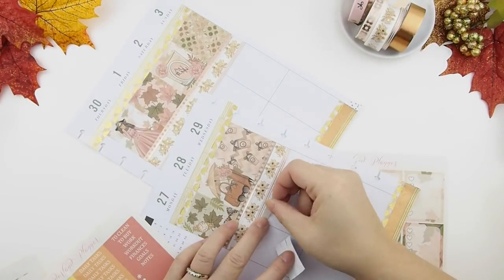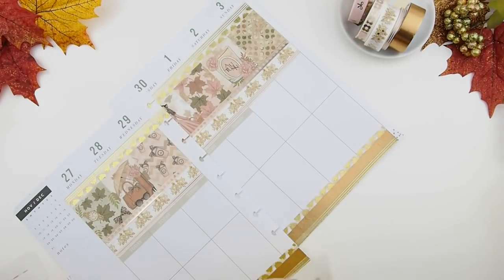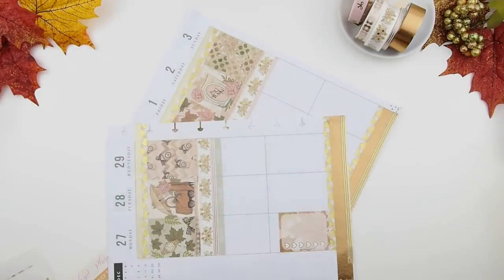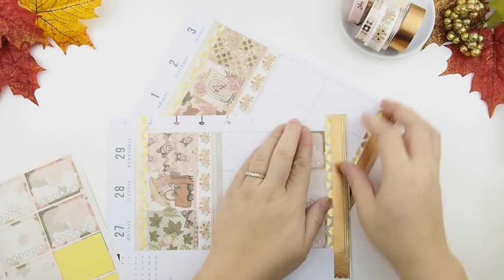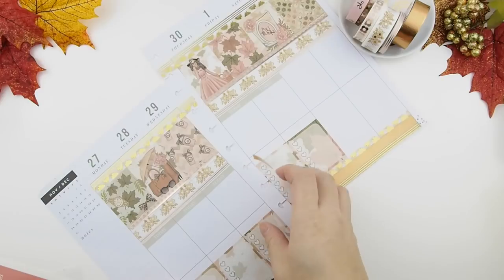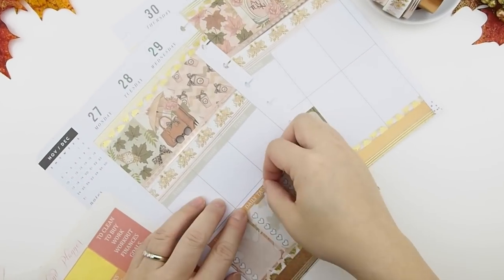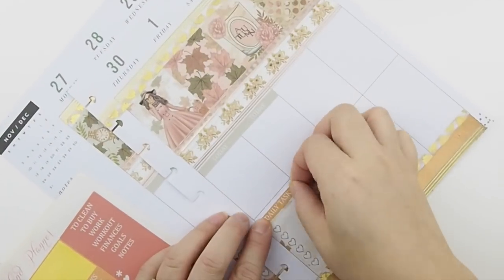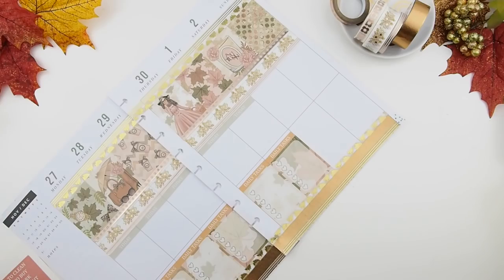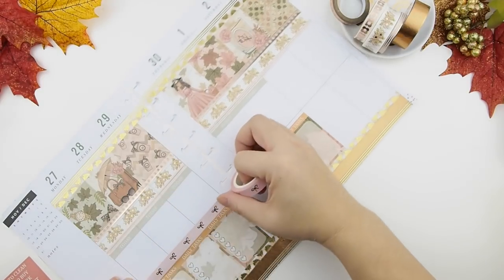For my today's section, her kit does come with headers and I'm using the today's header. I do it from Monday to Friday because I want to leave my weekends free. Then I put the heart check at the bottom because my bottom section is my to-do list. There's a little gap above the daily task header that I'm just going to cover with washi tape.